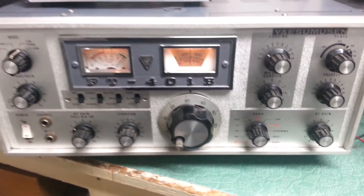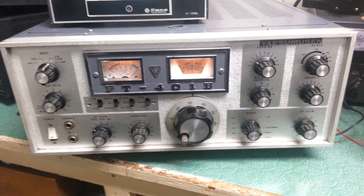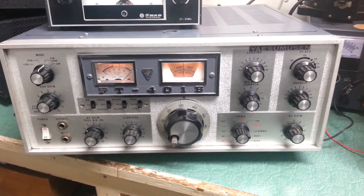This is on the 20 meter band. We will do more tests on the other bands, letting you know in the ad. But that is it — the transmit test for the Yaesu FT-401B 10-80 meter HF transceiver.